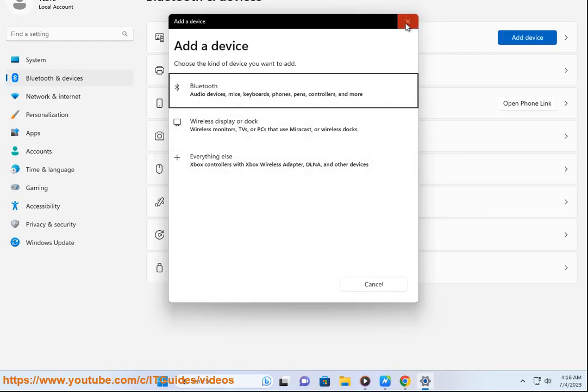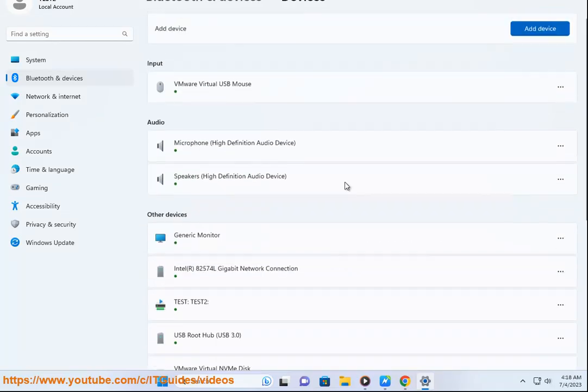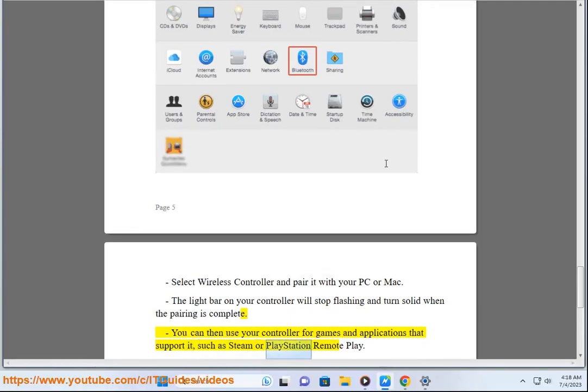Select Wireless Controller and pair it with your PC or Mac. The light bar on your controller will stop flashing and turn solid when the pairing is complete. You can then use your controller for games and applications that support it, such as Steam or PlayStation Remote Play.